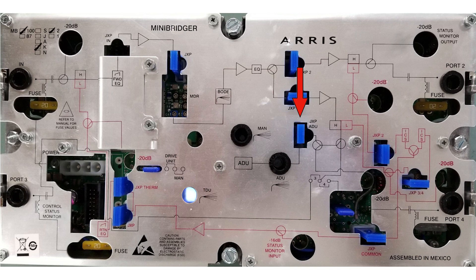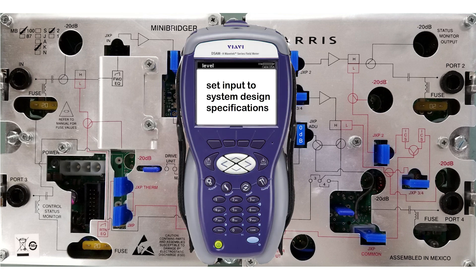Remove the manufacturer specified ADU JXP pad and replace with a 0 dB value JXP pad, then set input levels to system design specifications.